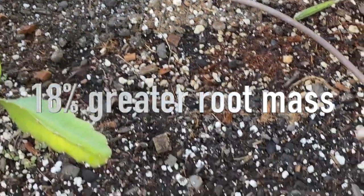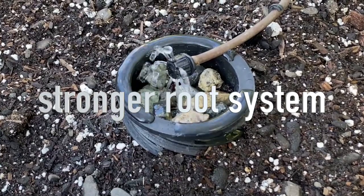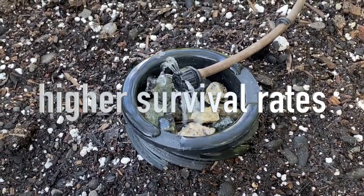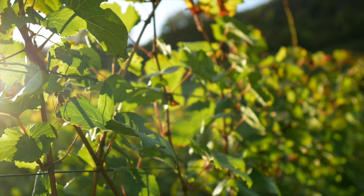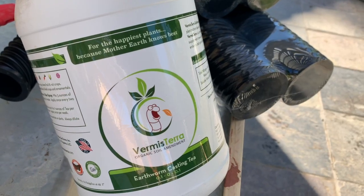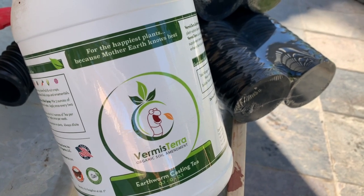They also have 18% greater root mass, a stronger root system, higher survival rates, and healthier long-term growth. For best results, inoculate your soil with Firmisterra tea and take care of your microbes with moisture and carbon dioxide — both made more available with a Hydrospiral.